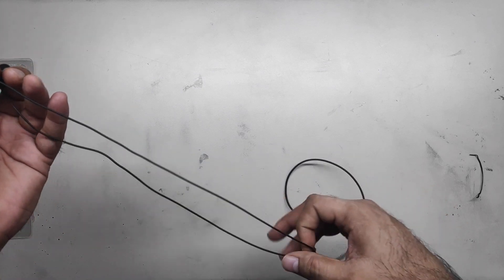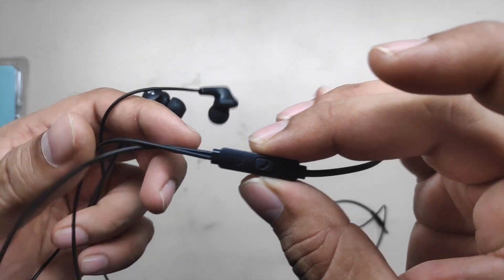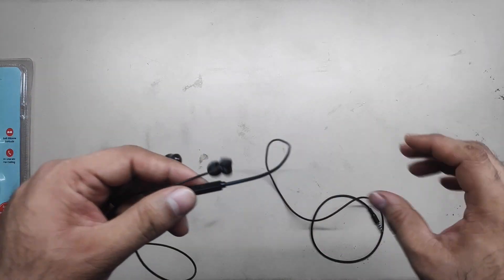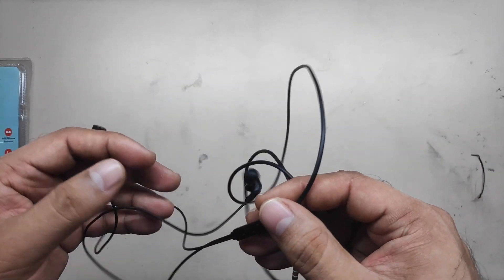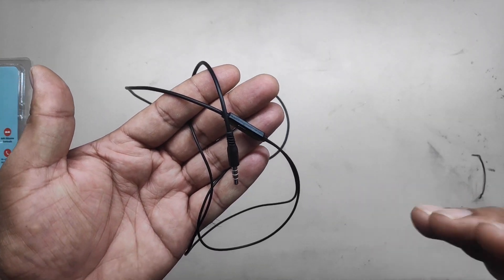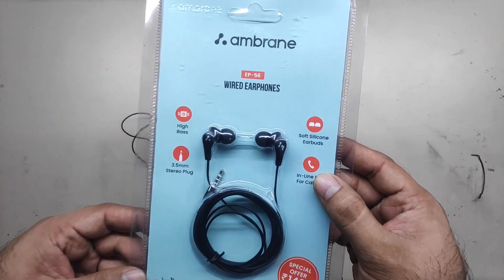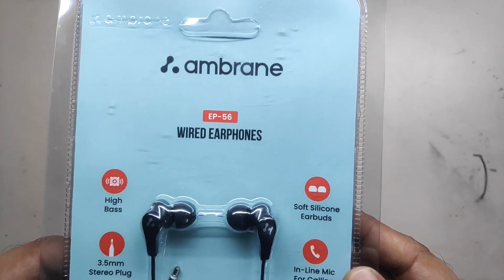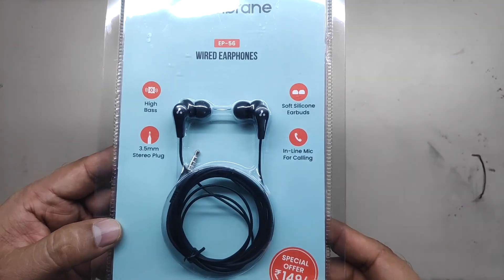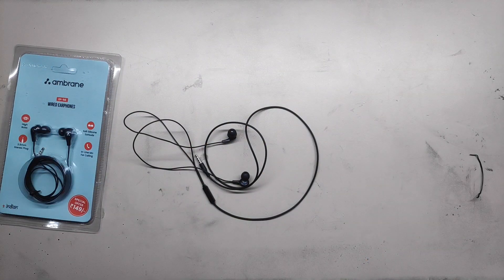Except for that confusion about mic button placement, for the build quality and audio, this headphone does its justice for the price I bought it for. This is pretty good. I totally recommend this Ambrain Wired EP56 in-ear headset for everyone. These are good, pretty good. Thank you. This is Kicha signing off. Thank you, bye.